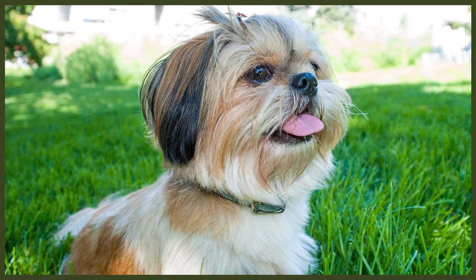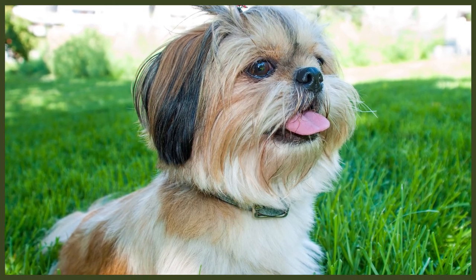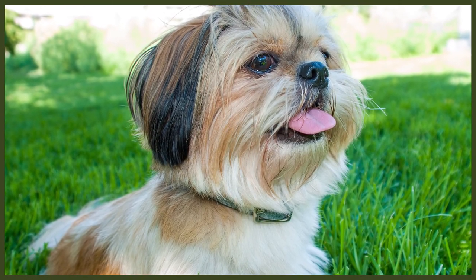Shih Tzus are often a breed that suffers with anal gland issues. This should be monitored closely as if left it can cause major health issues. I'd recommend taking your Shih Tzu to the vets to get their anal glands emptied, as most groomers in the UK won't drain the anal glands since if it's done wrong it can cause injury. You'll know if your canine's anal glands need emptying if you can smell a fishy smell coming from their back end, or if they scoot their backside across the floor or nibble on their hindquarters to ease the discomfort.